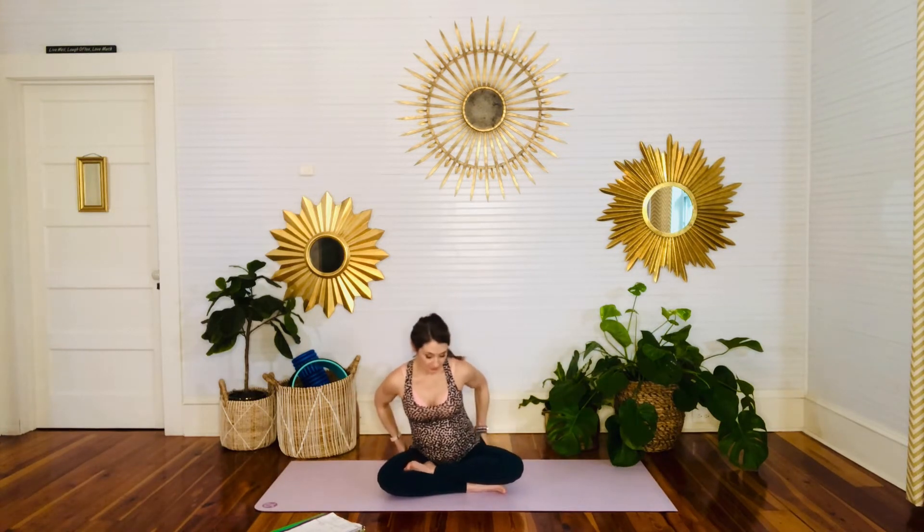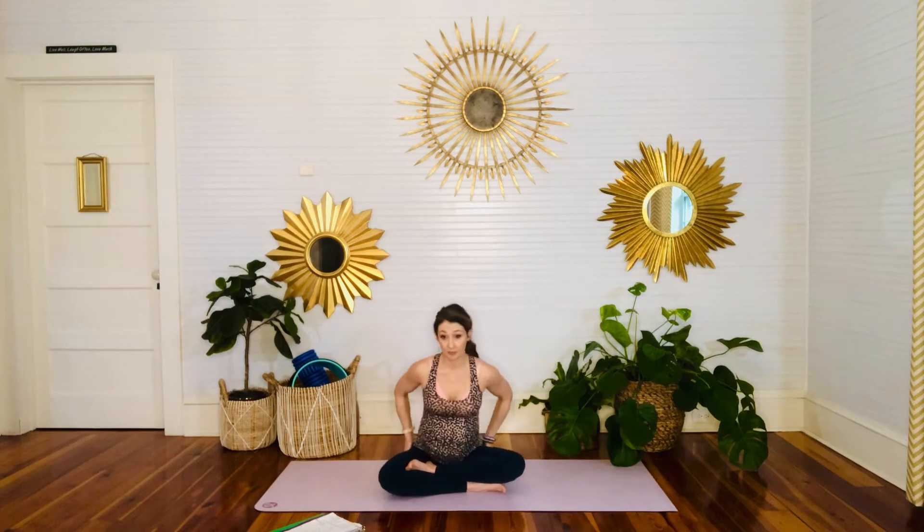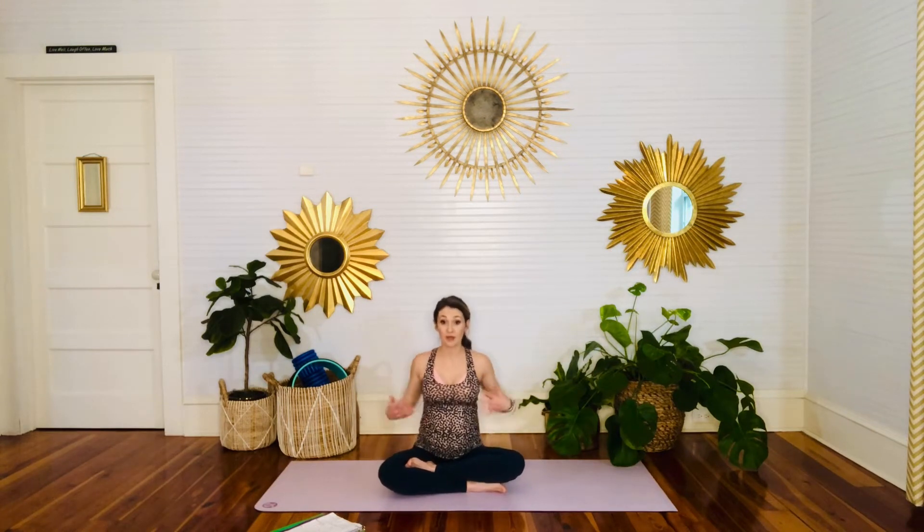Start by coming to an easy seated pose on your sitting bones so that you can sit up tall. Let's relax the arms and hands, whatever's comfortable for you. Lengthen the spine, take a big breath in through the nose and out through the nose. Let's do that one more time — just a big breath in, exhale, let it all go.